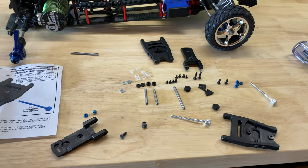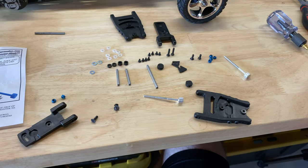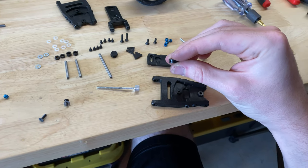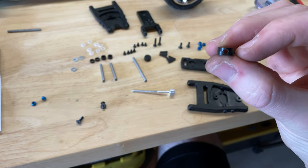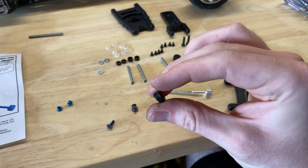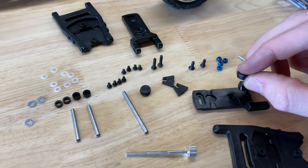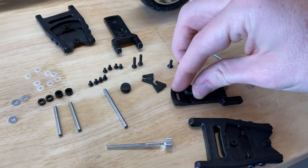I've been working through putting this together and taking it apart so I can understand it and show you guys. First, put this adjustment slide nut in — there's a part of it that is a little bit thinner where it can be inserted into the top of the arm, with the threads pointing towards the outsides.